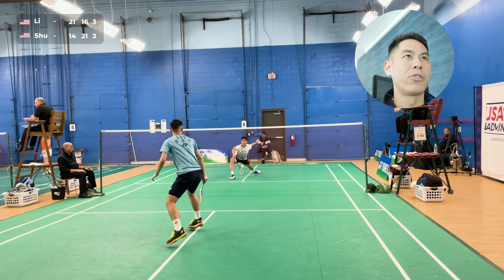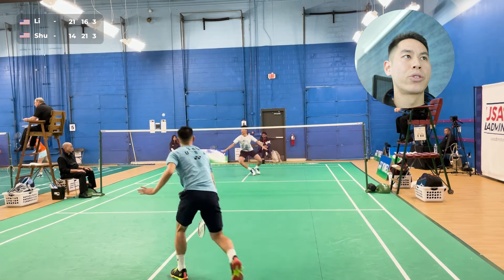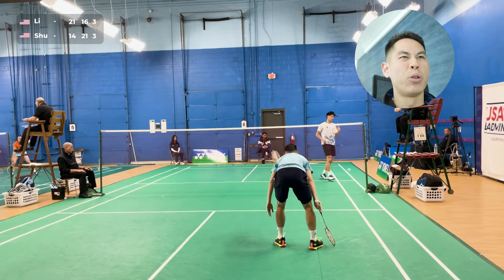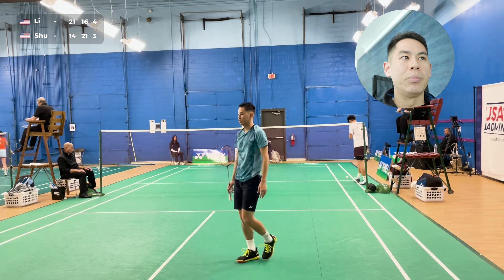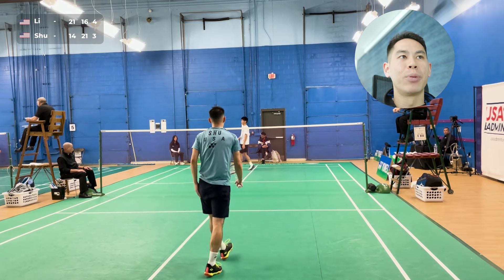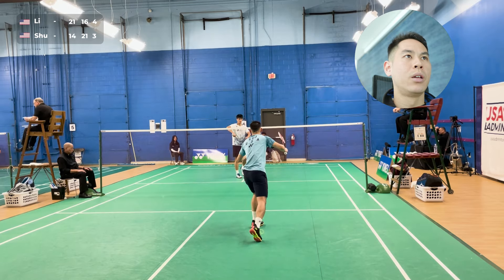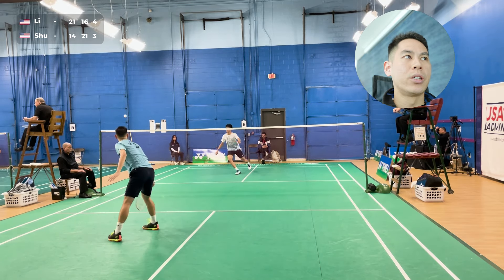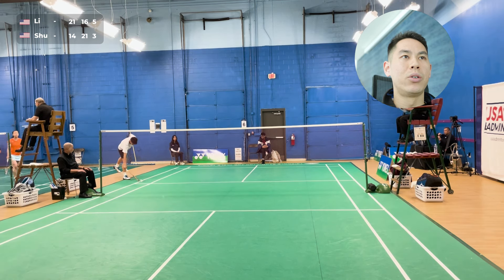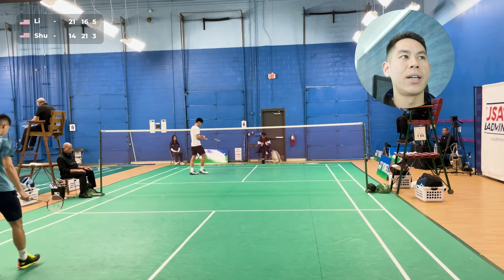I pressure him right off the serve — instead of giving him a loose lift off the serve, I'm pressuring him with some drives. There's that smash — the shuttle broke a little bit, and I just got a little bit behind it and couldn't bring it into the center of the court. From the back he's just always smashing. That one didn't need to go for the outside — could have brought it into the middle or at least to the cross side.